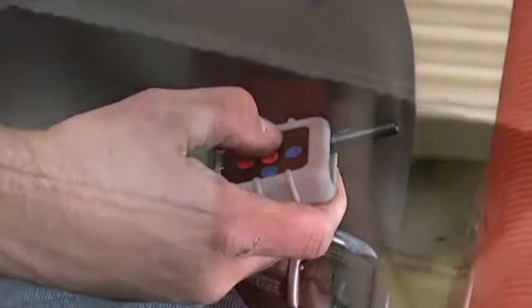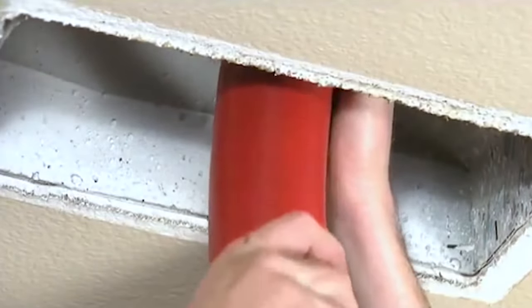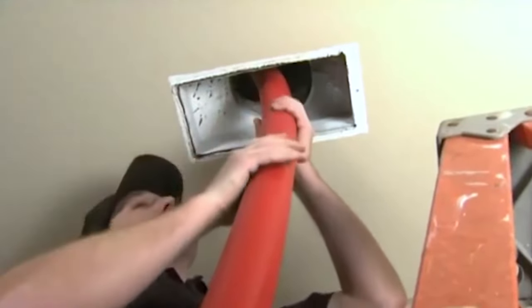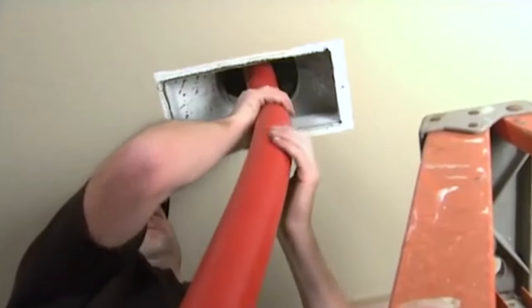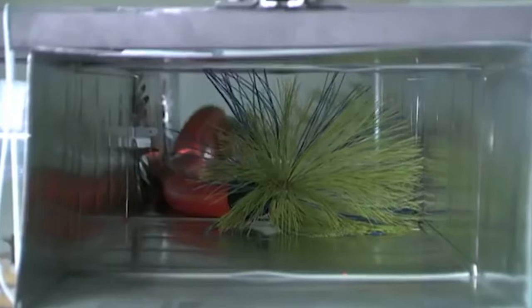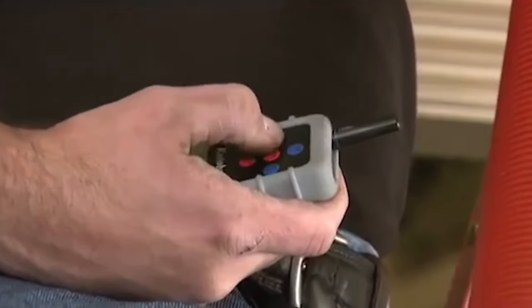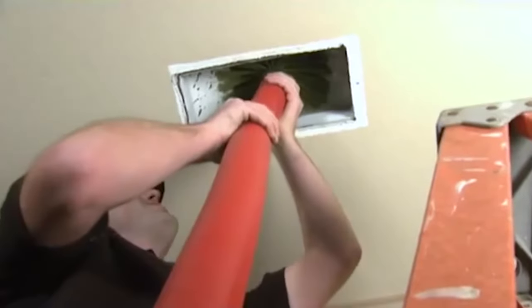Insert the hose into the air duct at a rate of about one-half to one foot per second. If you are cleaning rectangular ductwork, use the sweeping method to assure you are cleaning all sides. First, insert the brush and hose all the way down the duct line, then reverse the brush rotation to cause the brush to travel towards the other side of the duct. Next, pull the brush back about six inches, then reverse direction again. Repeat as needed to clean the length of the duct. Prior to removing the brush from any air duct, turn off the brush rotation.